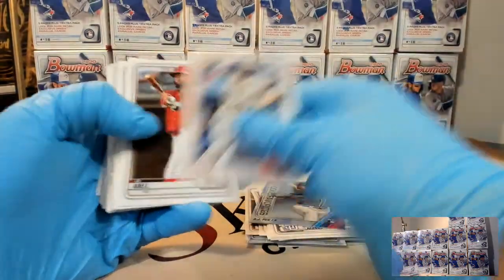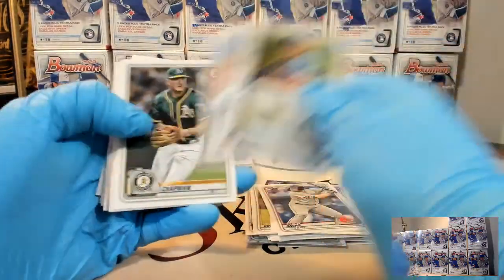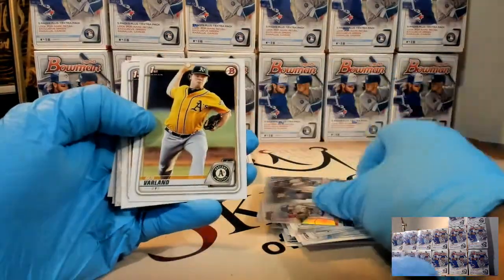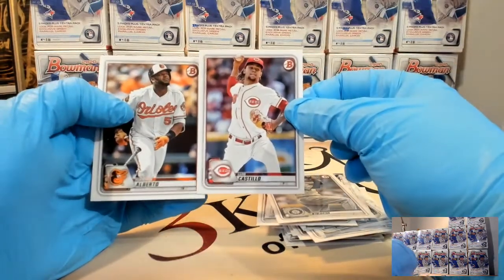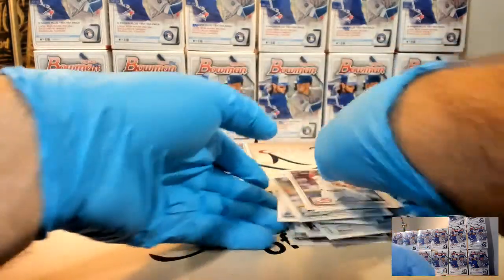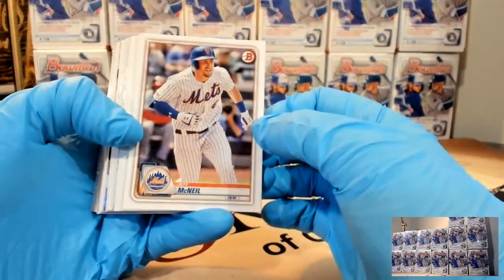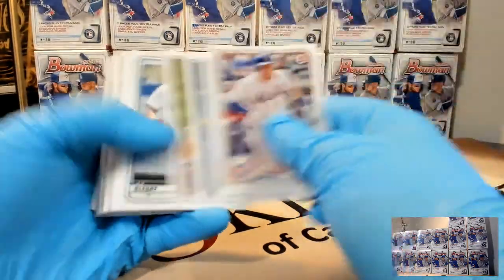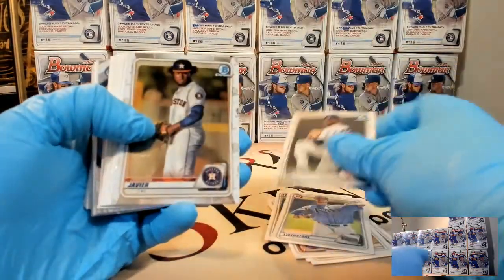I have noticed - nothing wrong with this - but Bowman Retail has brought a lot of new breakers out of the woodwork. As I was looking today to see what competition we're up against tonight, a lot of guys breaking five, ten boxes of blasters, a couple of cellos - obviously just started breaking. Like I said, nothing wrong with new guys, but I feel like they're just here because they found a bunch of retail at their Walmart and they'll disappear. That was a Bobby Witt paper.